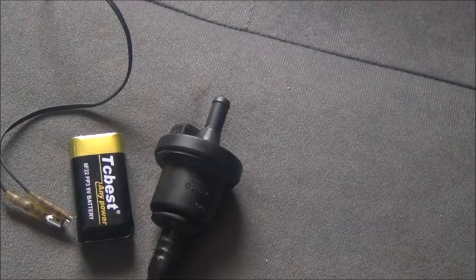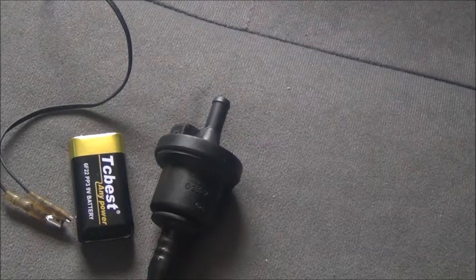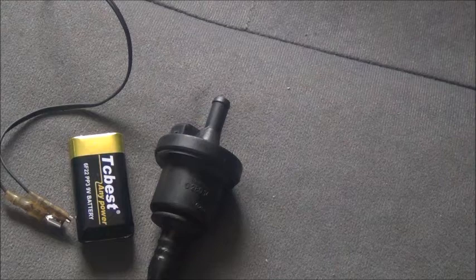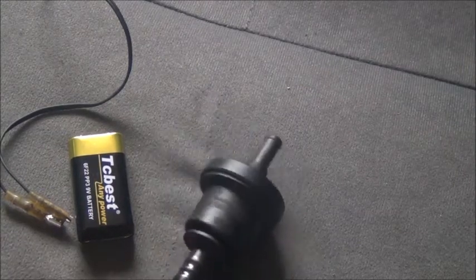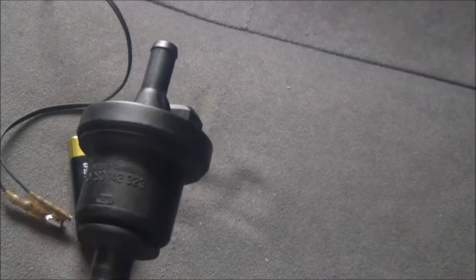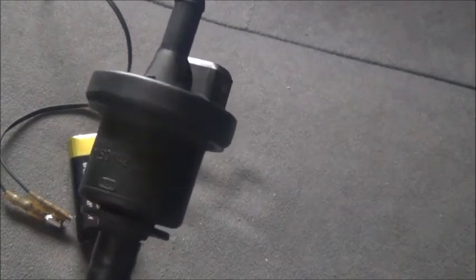This is a vapor canister purge valve for a 1999 Porsche 911 — I believe it goes all the way up to 2004, but do your research on that. This part costs about $200 to $250, so I'm going to show you how to test it so you can know if it's working before spending the money on a new one.